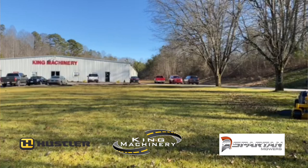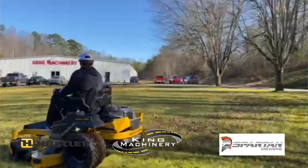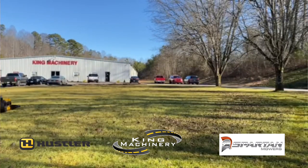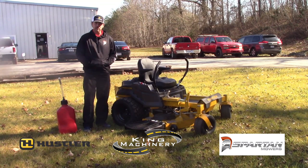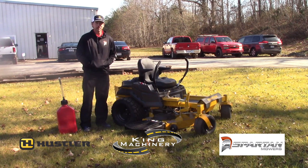It may be hard to find and it may cost a little bit more, but non-ethanol fuel is the only way to go. Just a friendly tip on what kind of fuel to put in your machine and where to keep it. Remember, here at King Machinery we've got the Spartan mowers and the Hustler mowers, and we're ready for you to come pick one up — just make sure you put non-ethanol fuel in.